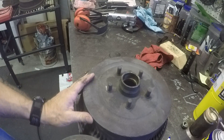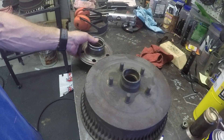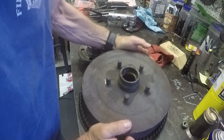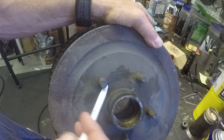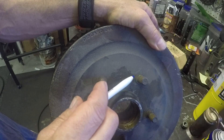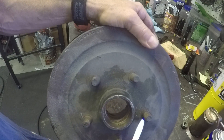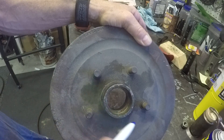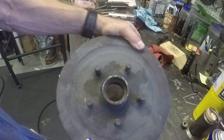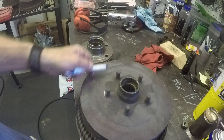I removed it from the other one — definitely a pain. You can see all these right here; let me get this up a little closer for you. Each one of these is a shoulder that is keeping these studs from pushing through the drum. That other drum had two shoulders; here we've got five.